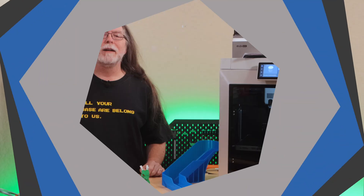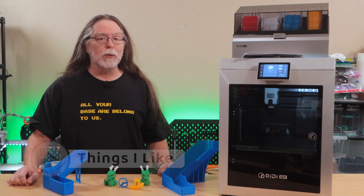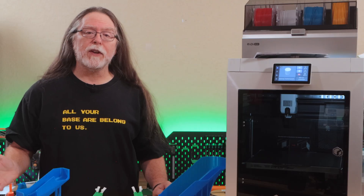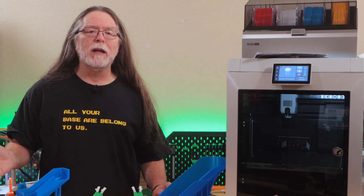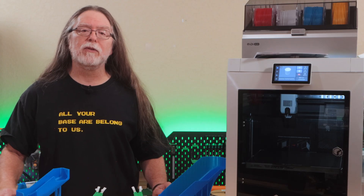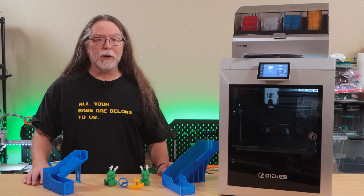Let's get into what I like and don't like about the Chidi Q2 combo, starting with the positives. Initial setup of the Q2 itself is pretty straightforward — unbox it, remove packing materials, turn it on, and the screen walks you through the first-run setup and calibration. The Chidi Box is also a filament dryer and can dry while you print, and it has an internal power supply.